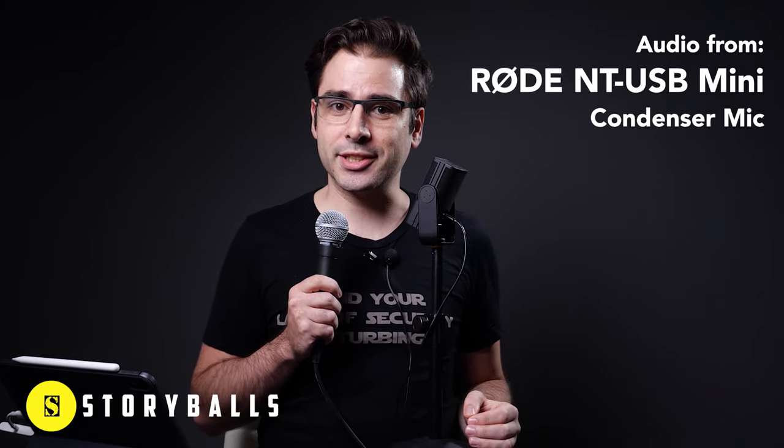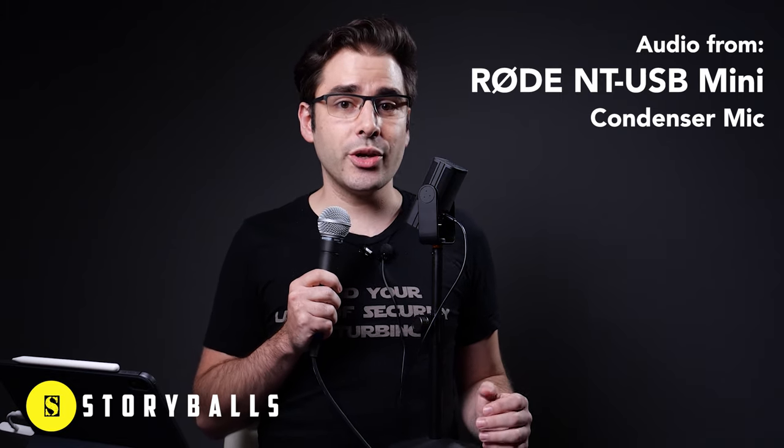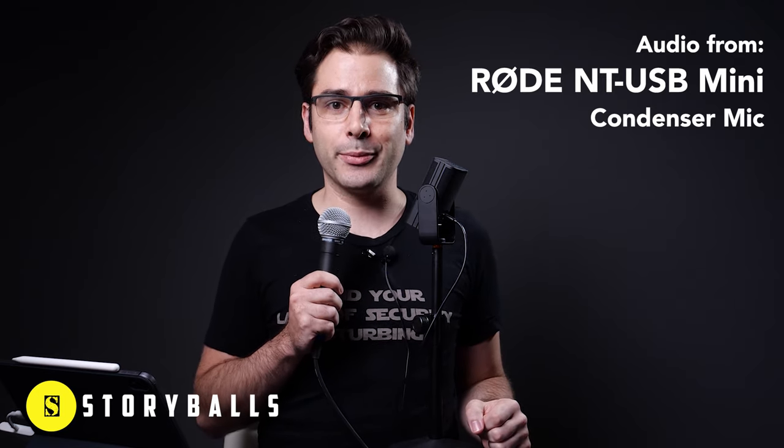Next up, the NT-USB Mini. Storyballs is the best deal for stock footage with an unlimited download plan and plenty of footage to choose from. Whether you need to look like you're up in the air or underwater, Storyballs has the footage for you. Visit Storyballs.com to learn more.